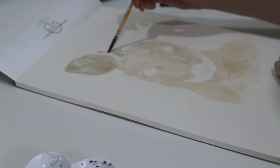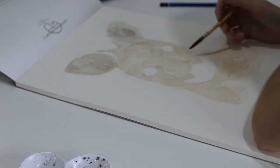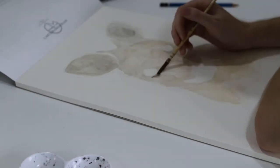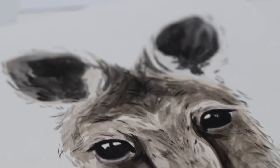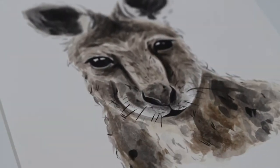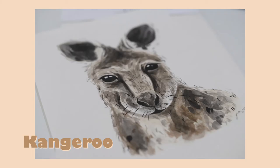Every month I have a stall at my local markets where I sell my prints and originals and stuff like that, so this collection was released on a Saturday night and I do the markets once a month on a Sunday. Here is the completed kangaroo artwork — let me know in the comments below which one's your favorite after you've seen me paint them all.